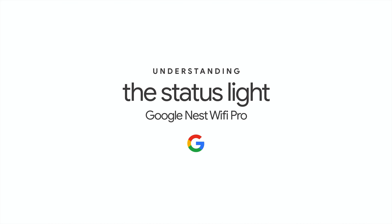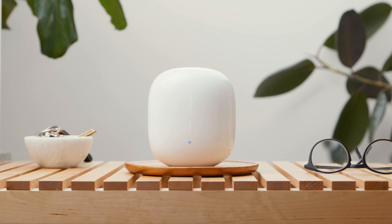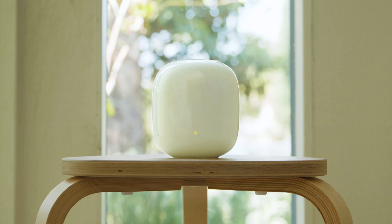Understanding the status light on Google Nest Wi-Fi Pro. The light from your Google Nest Wi-Fi Pro shows the status of your device. Different colours and pulses will let you know how your device is performing.